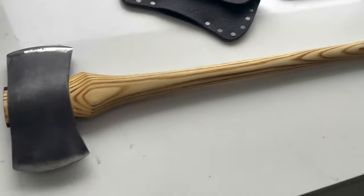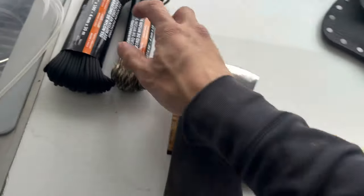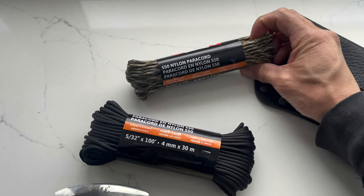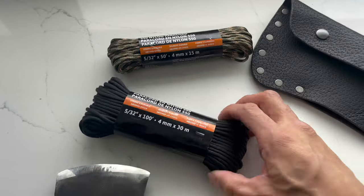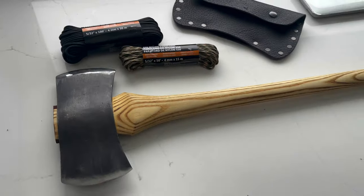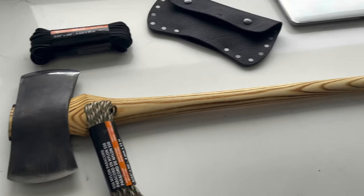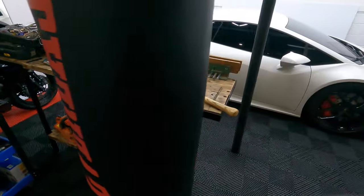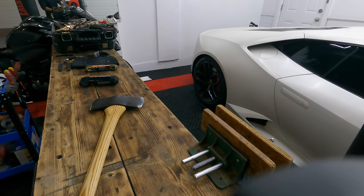Let's get this axe all wrapped up so I can split some wood. I'm gonna wrap it with paracord — I picked this up at Princess Auto. I got 550 paracord in two different colors: black and green, kind of a camo. I think I'm gonna go with the green — that'll be a nice color. So let's wrap this up.